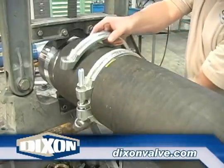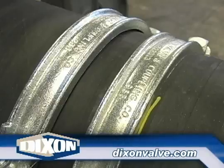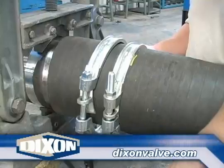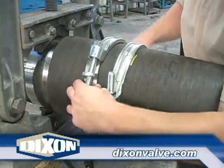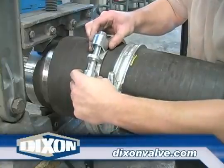For multiple clamp installations, place the next clamp on the hose. The clamp lettering detail, for example Dixon V and C, should be facing the same direction as the previous clamp. Also, offset the clamp saddles. For our three clamp installation here, the saddles should be placed at 60 degree angles from each other.